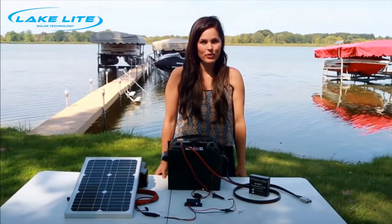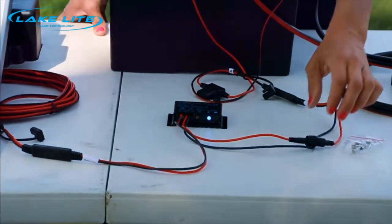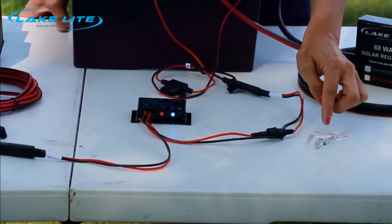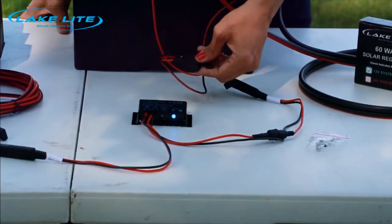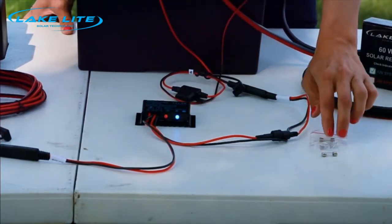One of the most common questions is: why do I have a red flashing light? A red flashing light can indicate either a blown fuse on the charge regulator wire or a missing spring. Or it could also indicate a blown fuse on the battery wire. We've included some extra fuses and springs that you can use if needed.